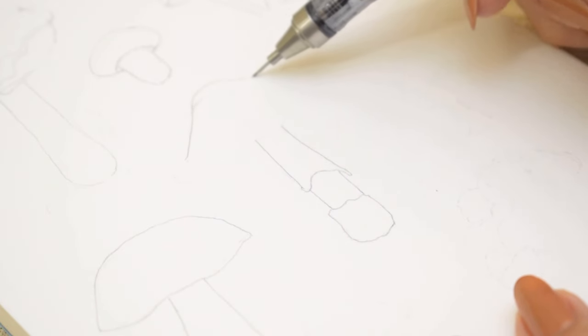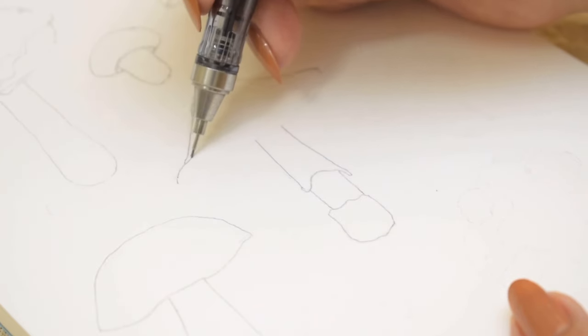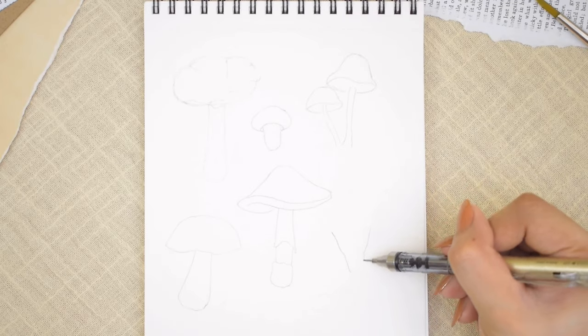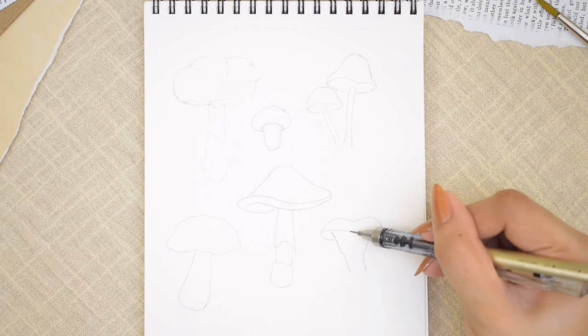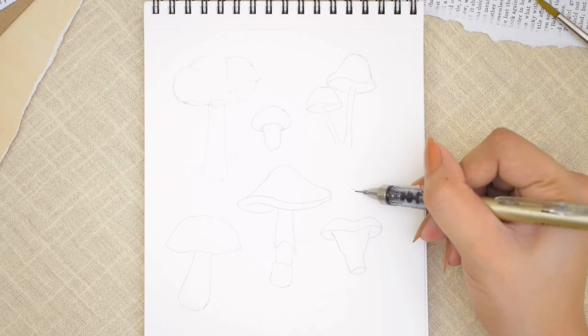Our fifth mushroom will have a ring or skirt, so we're drawing it in three sections, with an umbrella-like cap that's a bit longer than the ones drawn earlier. We're also showing the gills a little bit, drawing a sort of letter S shape edge. Next, we have a wider stem — imagine the shape of a glass — which will curve to the sides of the cap. We draw another mushroom higher up, with a stock that falls behind the mushroom in the foreground.